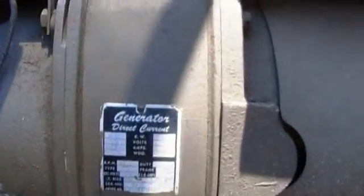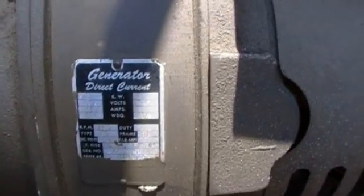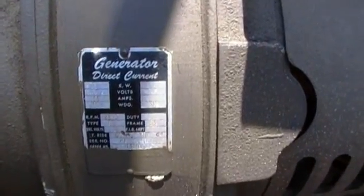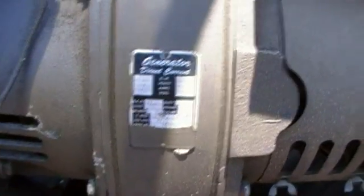The generator is a DC generator, 2,000 watts, 15 volts, 133 amps. That's more than twice the service to my house — 133 amps. So if my house was DC at 12 volts, this could power two of my houses. It's amazing.